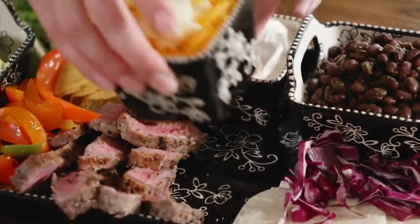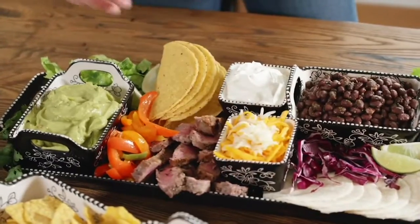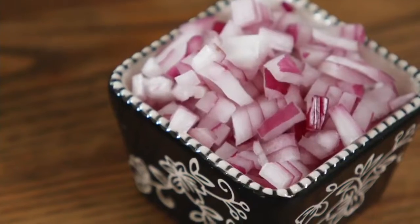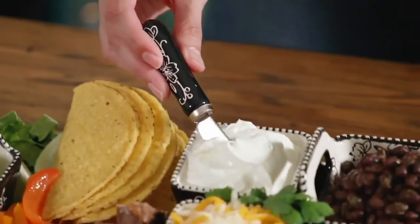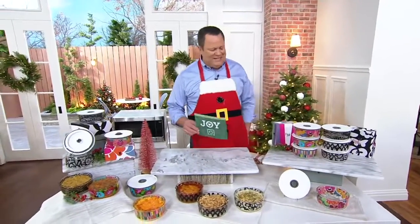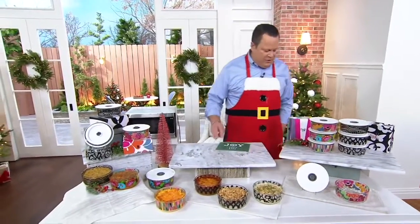This is called French Bull — a set of three 27-ounce glass baking vessels that come in gift boxes. These are beautifully done and beautifully designed, and I think you're going to be really excited.